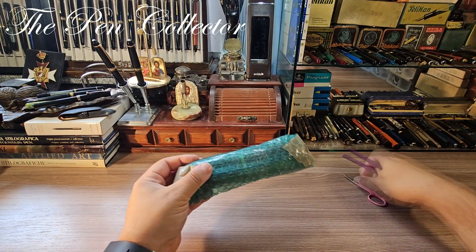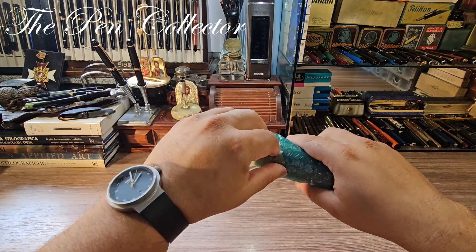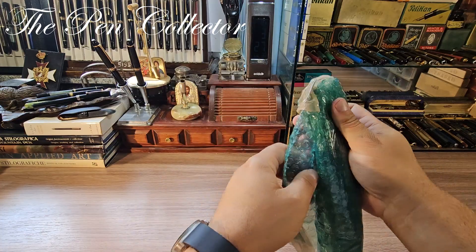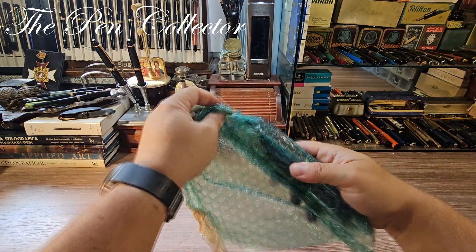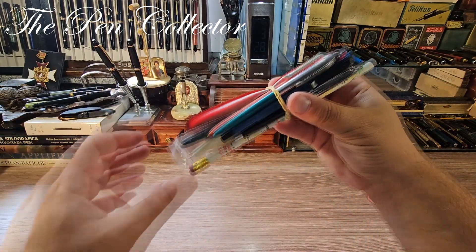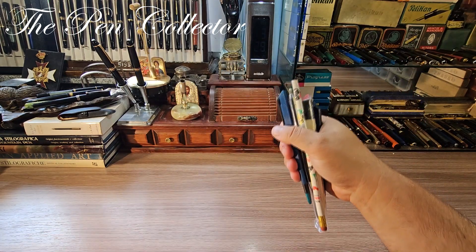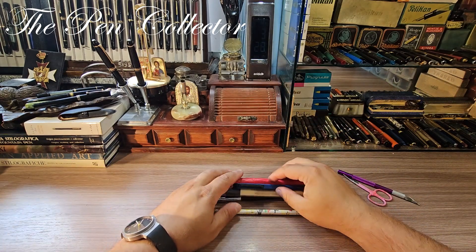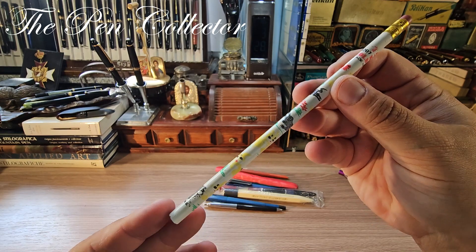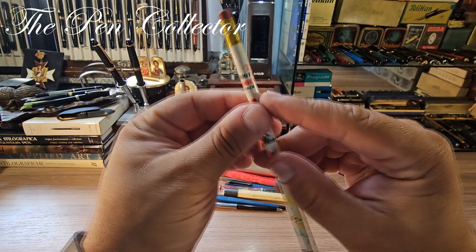I have here my scissors and my cutter, but I don't think I'll need them anymore. So those are the pieces, guys, carefully tied together by this rubber band — let me take it off. I believe there are some not only Romanian writing instruments here. For instance, I recognize this pencil — it was sold during my childhood in communist Romania.